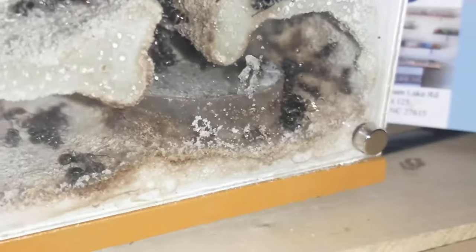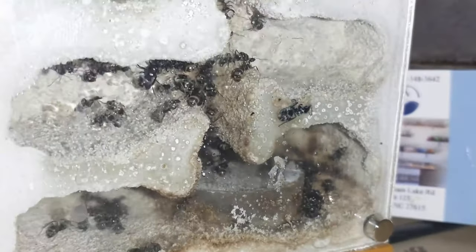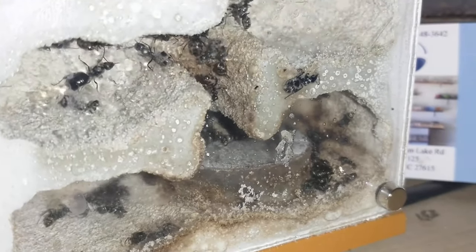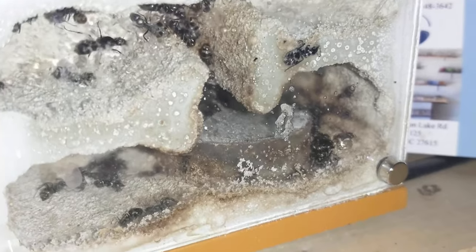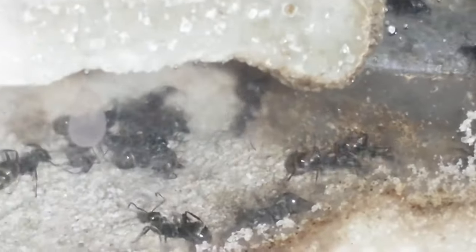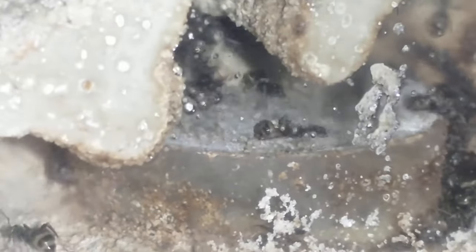And this is another black ant Formica colony. As you can see there are some eggs, and there are a couple of different queens in this colony also. For some reason there was a stockpile of dead ants in there too — they had a little bit of a die-off.